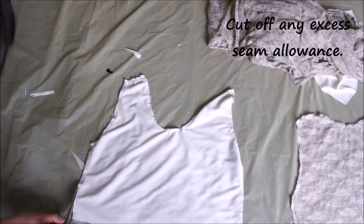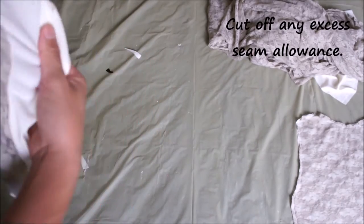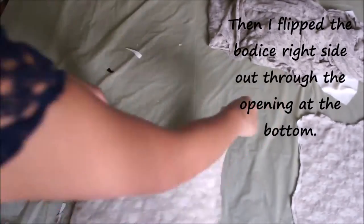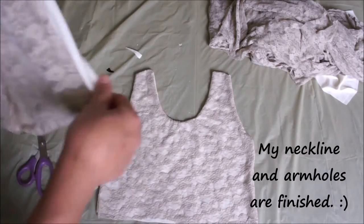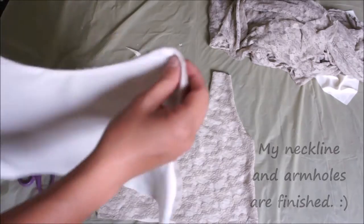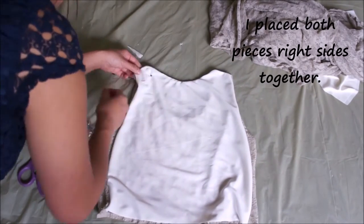After that I trimmed off any excess seam allowance and I'm going to take one piece of the bodice and flip it right side out. You'll notice that using this method the neckline and armholes will already be finished. I'll flip the other piece right side out as well, then place the two pieces right sides facing and pin and sew the shoulders and side seams.